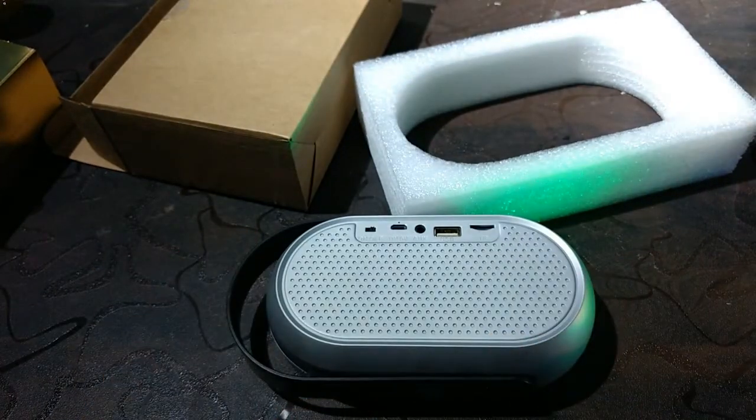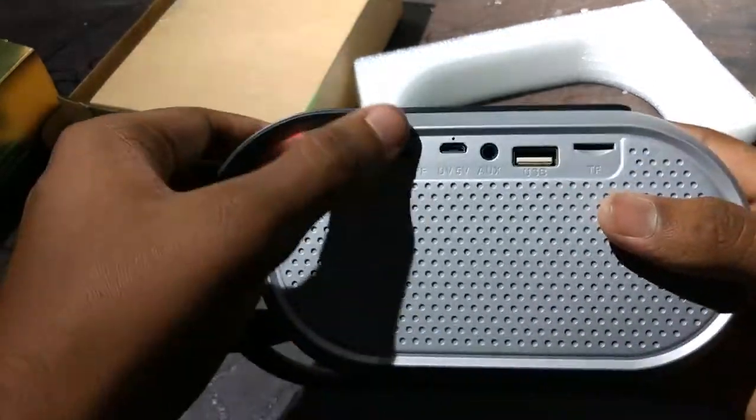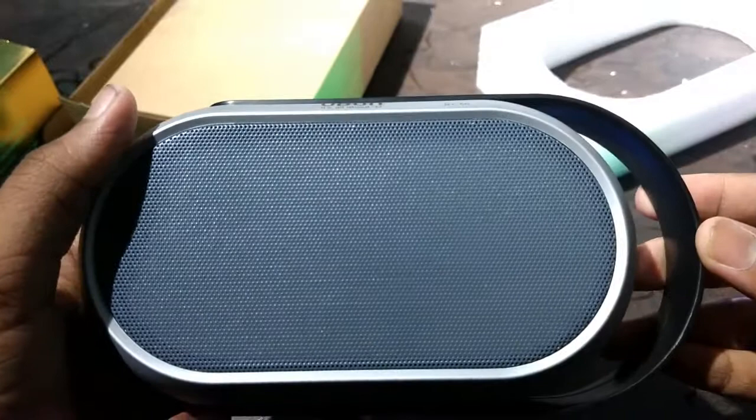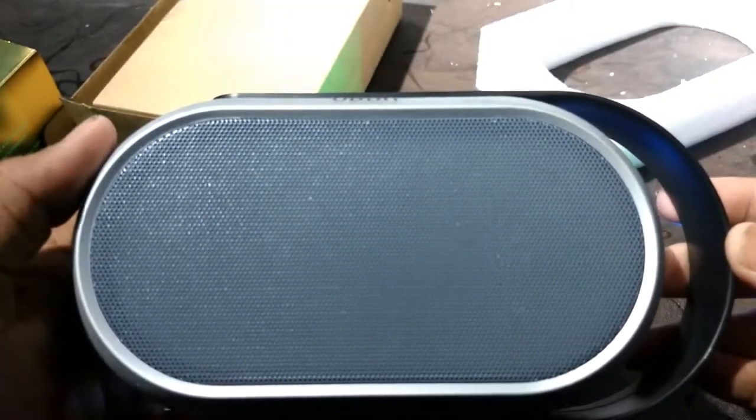Let's insert the TF card and see how it works. Let's switch it on. Welcome to U-Bone world. Bluetooth mode. There's a slight disturbance, I feel.